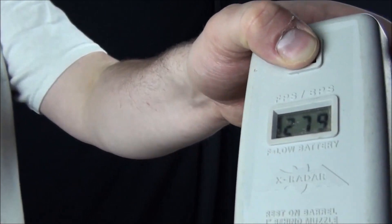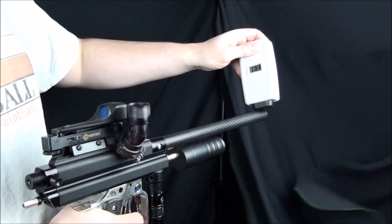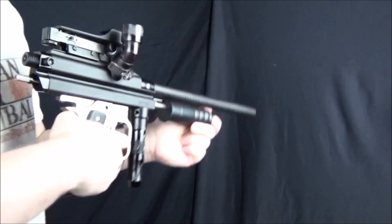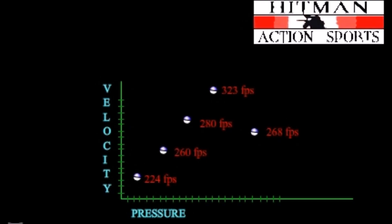Now chrono the gun again. By now it should be registering in the low 200s. Turn the pressure up again — always remember to never turn it up more than a quarter turn at a time, and always take 4 purge shots in between every adjustment. It is good to take 3 measured shots each time to make sure you have a good idea of where your gun is shooting velocity-wise, especially if you're using regular paintballs because they can have imperfections and other factors that can alter the chrono readings. Keep increasing the pressure and reading your shots until the readings show that the velocity has markably decreased rather than increased.